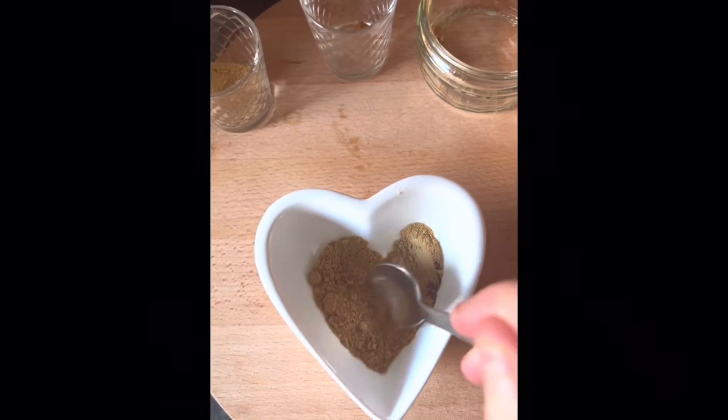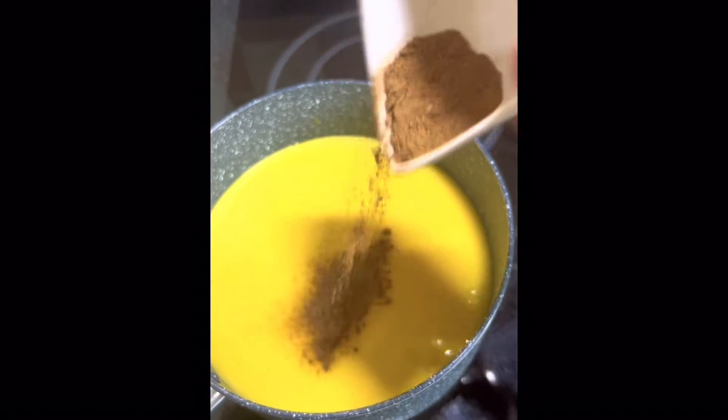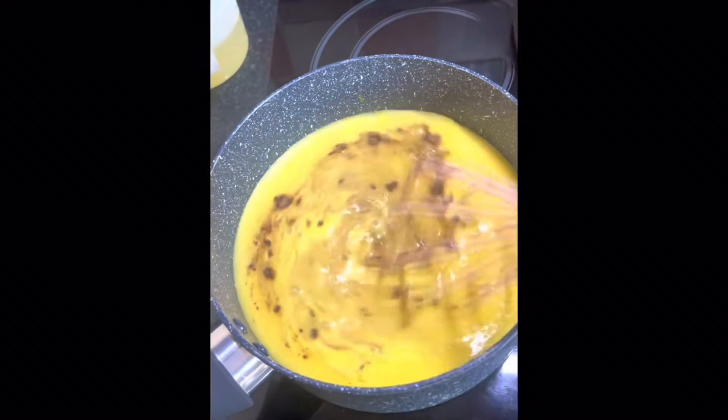Mix all the spices and then pour the spices into the liquid. Stir well.